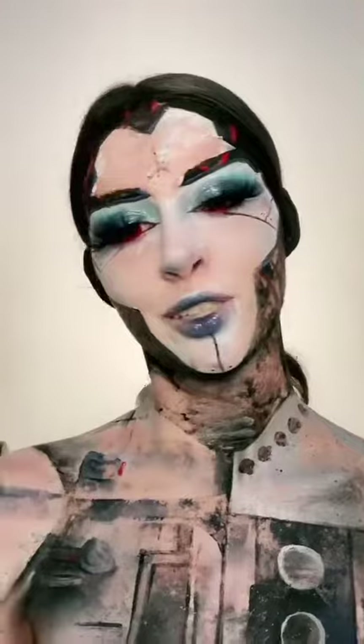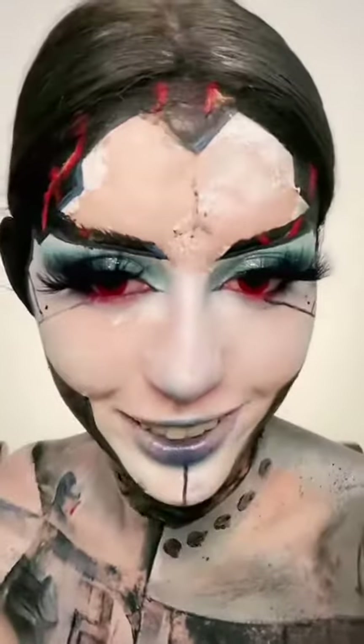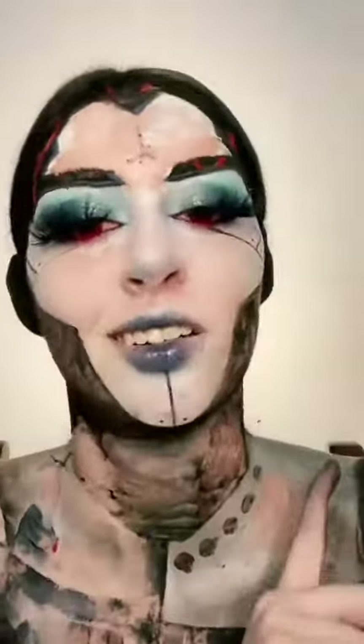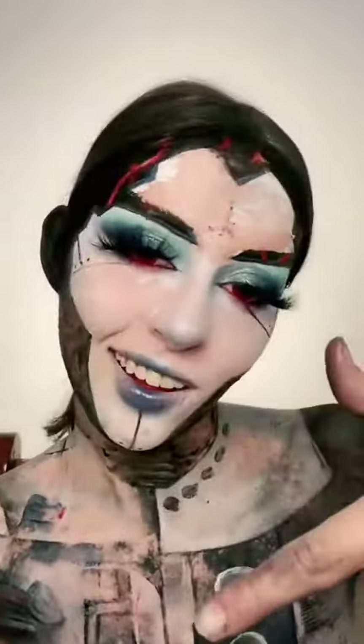I got off as much as possible. I'm gonna go have a shower now and clog up the shower drain — I'm joking. But yes, never do this because it's a waste of latex. Thanks for watching, have a good day, bye!